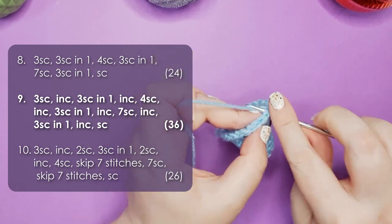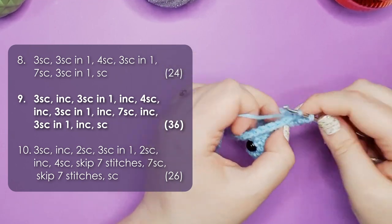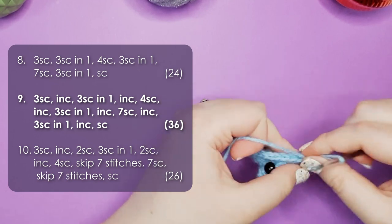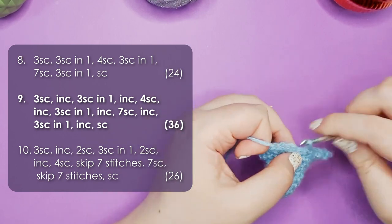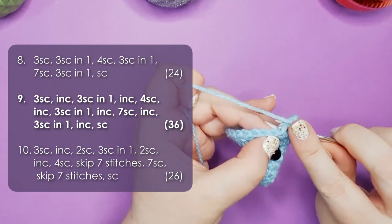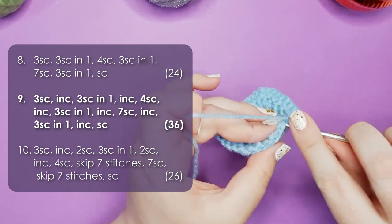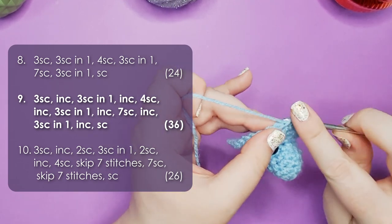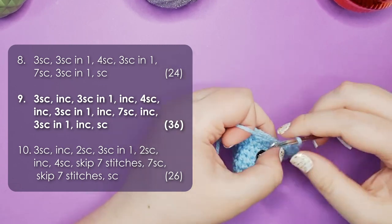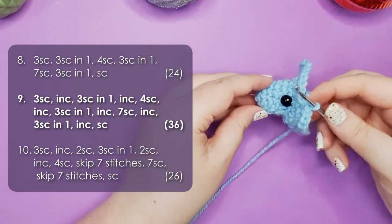Row 9 is very similar to row 8: once again 3 single crochet, then an increase — 3 single crochet into the same stitch — then an increase, 4 to 5 single crochet down his side, an increase, 3 single crochet into the same stitch, then an increase, 7 single crochet across his stomach, an increase, 3 single crochet into the same stitch, and then an increase. Then we finish off the row with a single crochet. At the end of row 9 you should have 36 stitches in your round and you should be questioning my sanity a little bit — that's all normal.